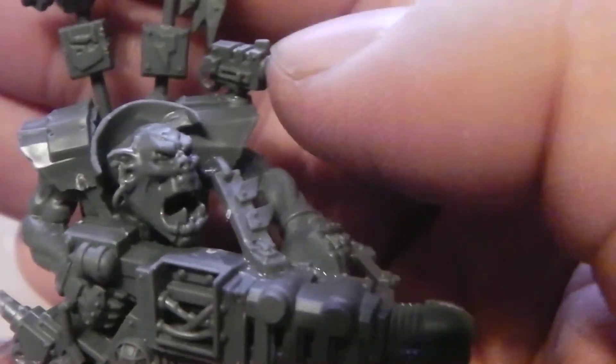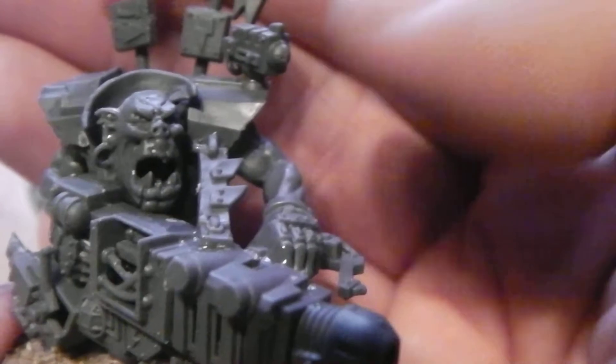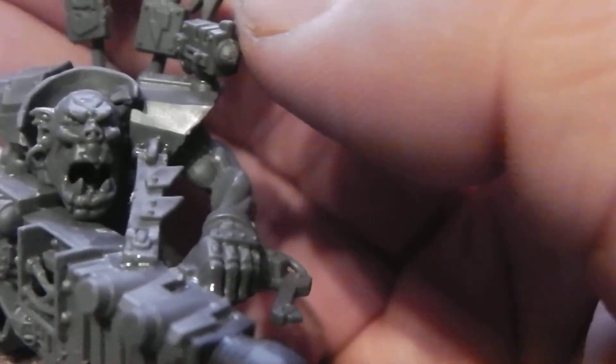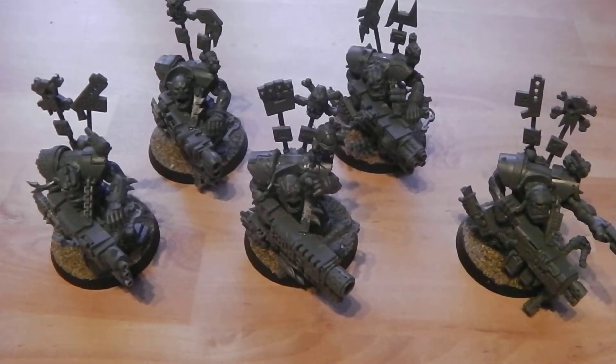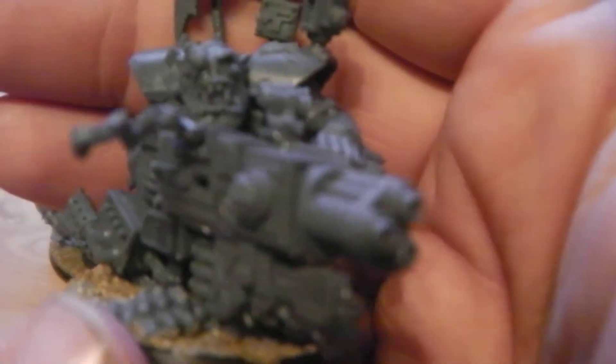The new Git Finder is this tiny camera which you'll notice on all of them apart from one who has a Squig instead. In the new rules I believe this allows them plus one to their ballistic skill, so these Orks will be hitting on fours rather than fives — because why wouldn't you want to give Orks with massive shooting ability a better chance of actually hitting.